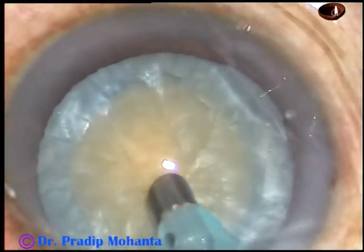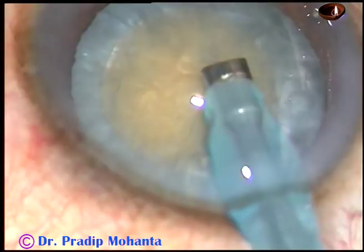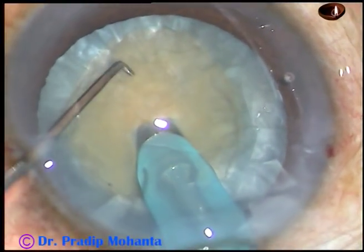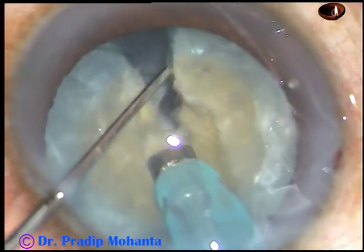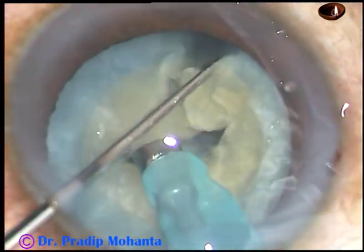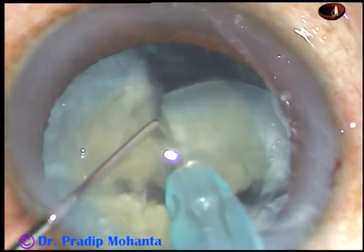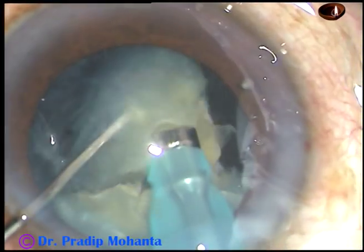Now the rest of the surgery is straightforward. I just do direct chop for this kind of cataract. Bury the tip, go for a distance, hold the nuclear mass very firmly and divide it. Rotate it, chop at another place. This is the other hemi-nucleus — it is held and chopped. So the nucleus has been divided into 4 fragments; each fragment is emulsified with ultrasonic energy.